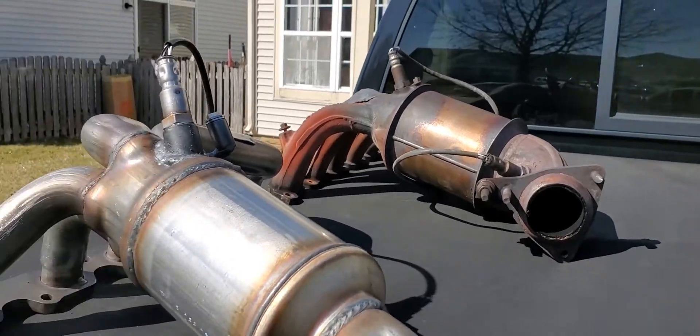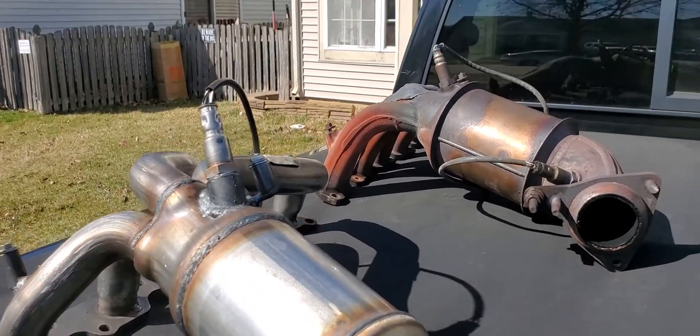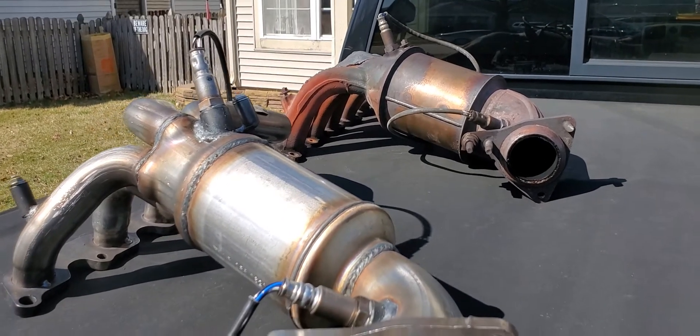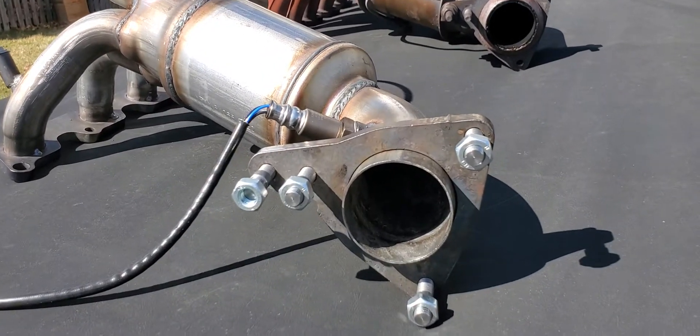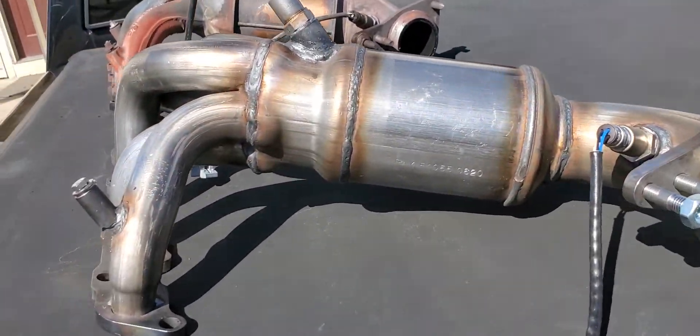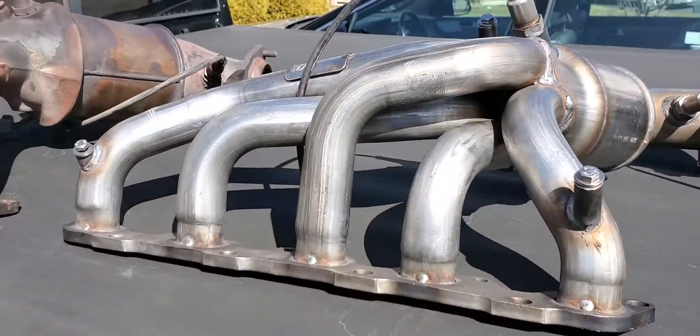I bought AC Delco oxygen sensors brand new to put on there, because I wasn't about to reuse the old ones. The truck has 170,000 miles on it, so the oxygen sensors are probably worn out. New ones won't kill me — I got them on sale for about 40 bucks a piece. I'm just about ready to do the install now.